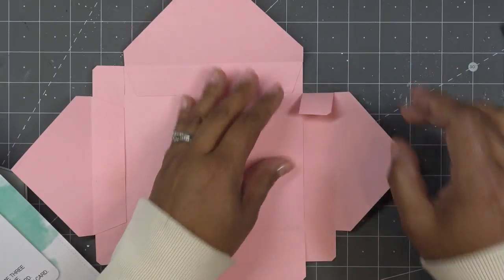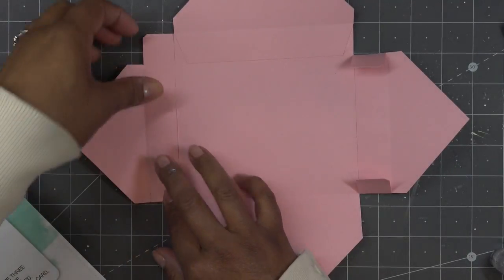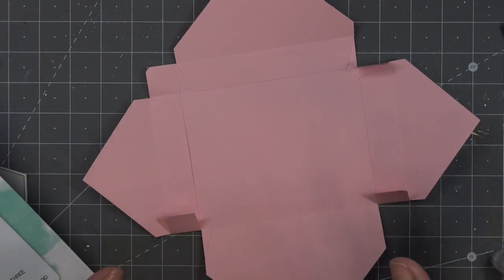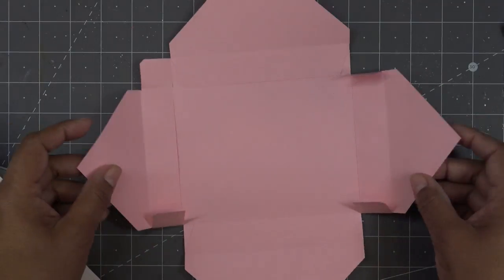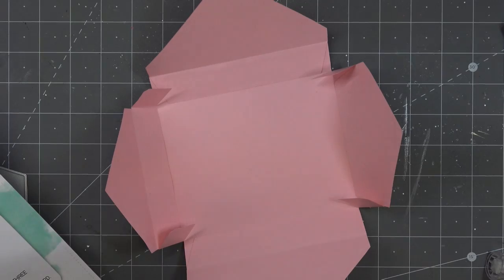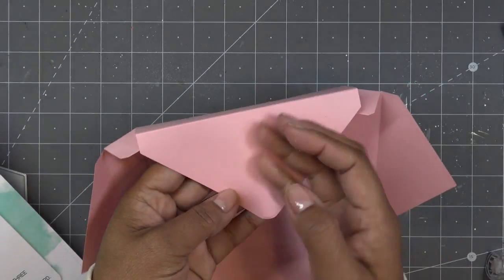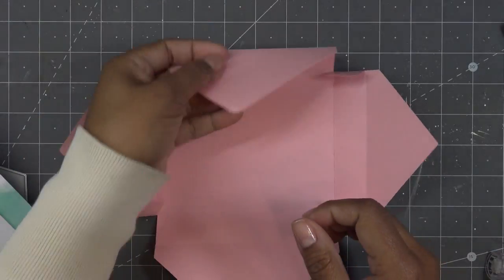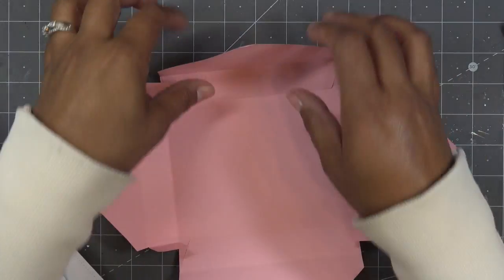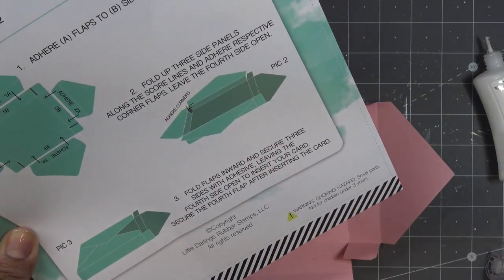Now we're going to fold in our little tabs and stick those down — these go to this side here. This is actually really super cute. Sometimes people ask me to make things from scratch and you can definitely do something like this, but sometimes people like to have a die that makes it quick. If you want to decorate this or do some die cutting into it before you add it, on the little flaps maybe — it's not as deep as the Diamond Press envelope liners, but I think you can probably put a little design on here still. Of course you would do that before you put it together. So it says fold flaps inward — we're doing this part first. That's part two.